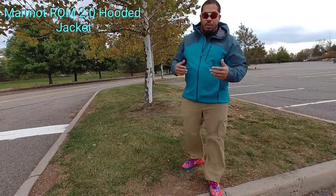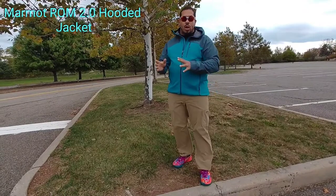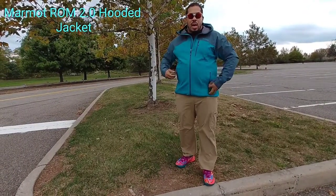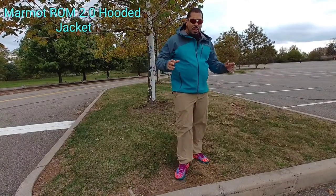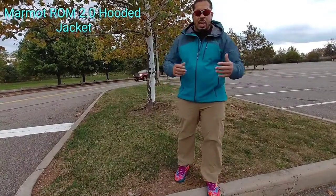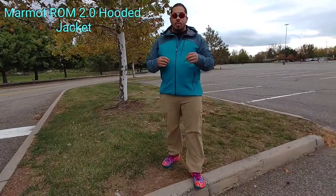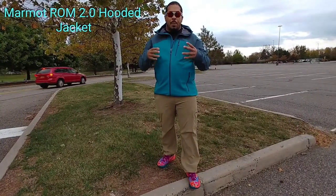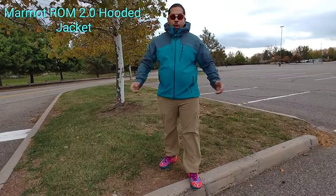Probably the best color of the three available. There's a black and then there's like a red-blue color, but to me this is probably the best selection, the best color out of all of them. If you're not familiar with the ROM jacket, it's basically a gore wind stopper soft shell, and it's been a great jacket for years.